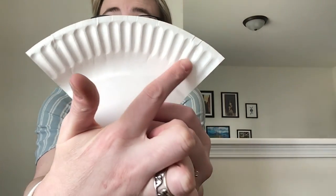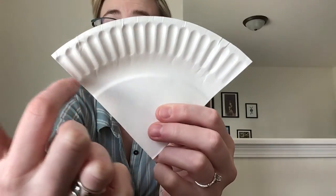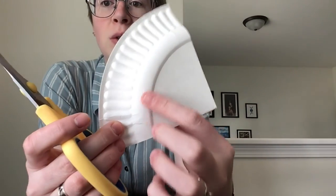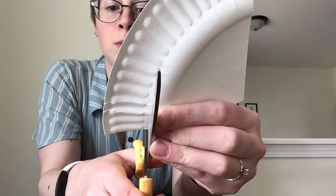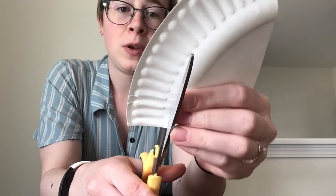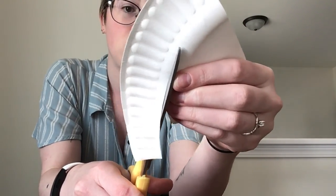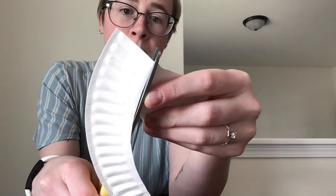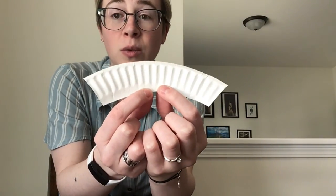For the tail, we just want to cut this part here all the way across where those little ripples are on your plate. We do still want to keep this inner part though, so I'm going to cut along the edge here. That way I end up with one piece for the head and one piece for the tail.